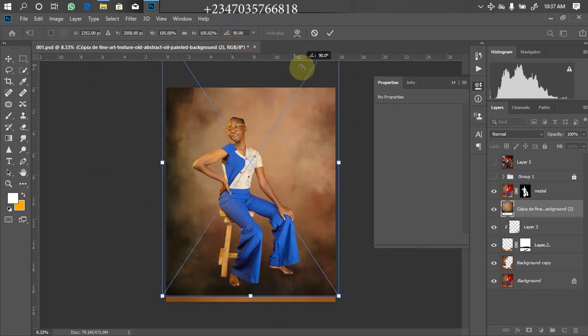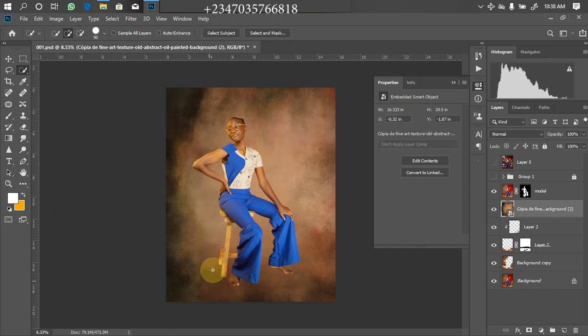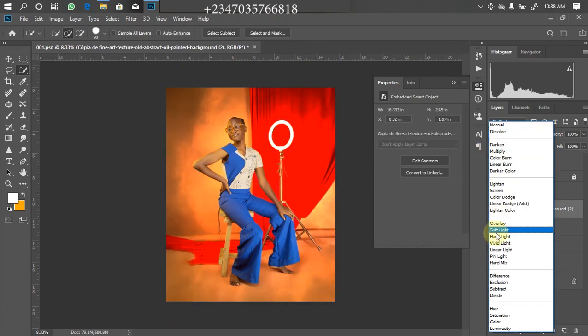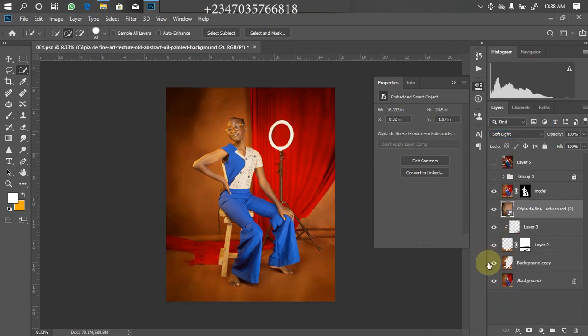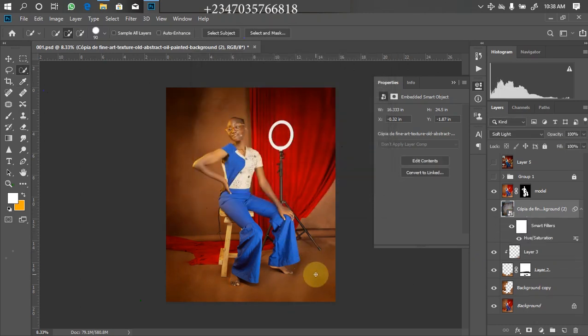I'll turn it 90 degrees then click OK. Under the blend mode I'm going to change it from Normal down to Soft Light. The issue is that it came in with its own color which I don't like, so I'll desaturate it by clicking Ctrl+U and bringing the saturation down — that kills the color. Then I'll reduce the lightness a little bit because it's too dark for me, and bring the opacity down from 100 to 72. Then I'll click OK.